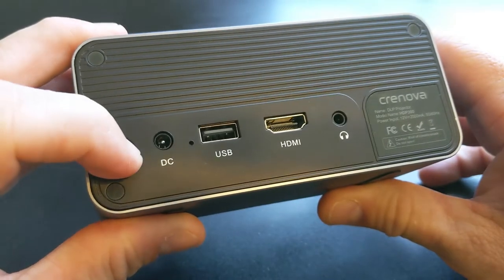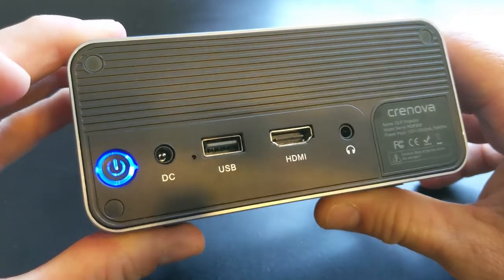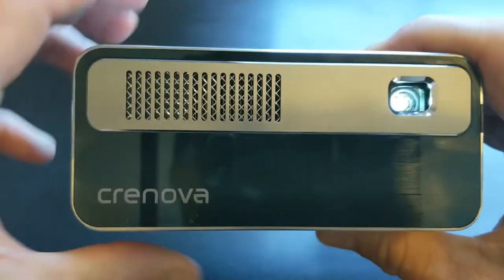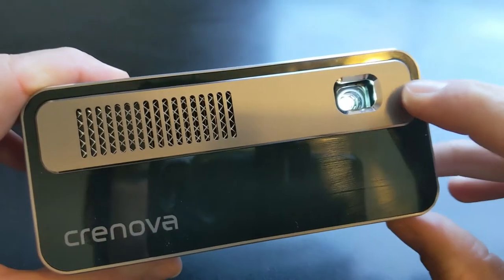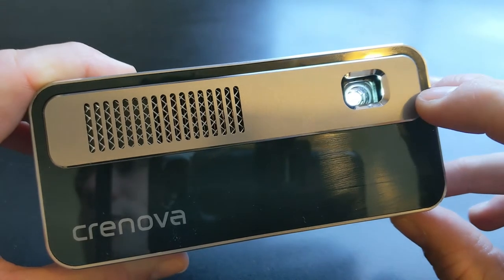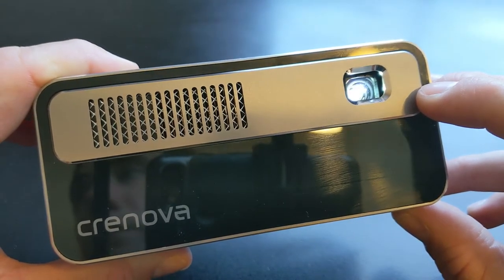So let me give you an example of powering up this projector. We'll hold that button down for a couple of seconds — you can hear the fan powering up, and you'll see the brightness coming on the lens. This projector has a brightness of 170 ANSI lumens.